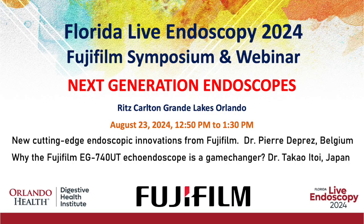In this Florida Live educational video, we have demonstrated four cases of complex therapeutic interventions undertaken using the novel EG740UT Therapeutic Echoendoscope. To learn more about the unique capabilities of this echoendoscope, please attend the Fujifilm Symposium on August 23rd, 2024 at Florida Live Endoscopy, where Professor Takao Itoi will discuss this game-changing innovation in therapeutic endoscopy.